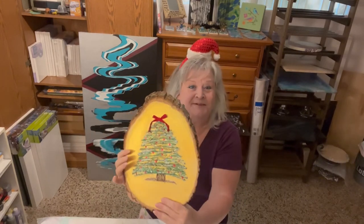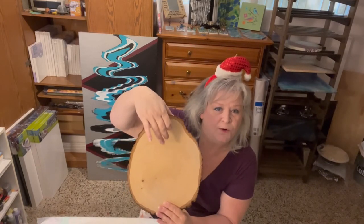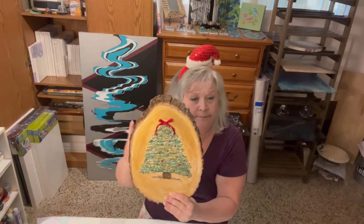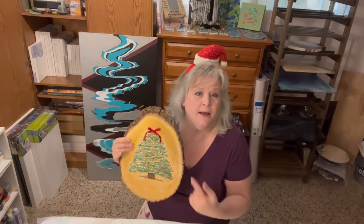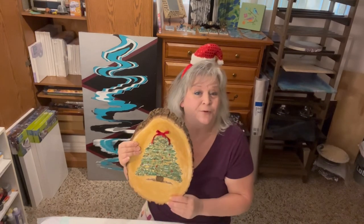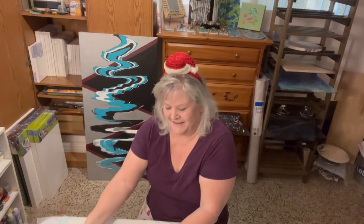I absolutely love it — love the shimmer, love how well it came out. You can put a sawtooth hanger on the back with screws so you can hang this on a door or a wall, or put it in a decorative easel for a coffee table or nightstand — wherever you want in your home for Christmas decor. Some other ideas would be a Christmas wreath, Christmas bells, reindeer, Santa's face, Scrooge, a Christmas stocking — lots of possibilities. I hope you enjoyed my story — and this is what we were going for, much better!